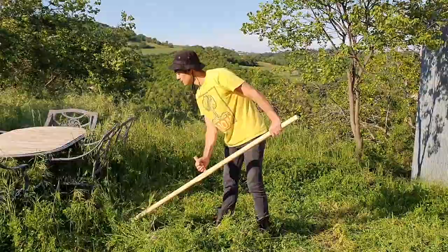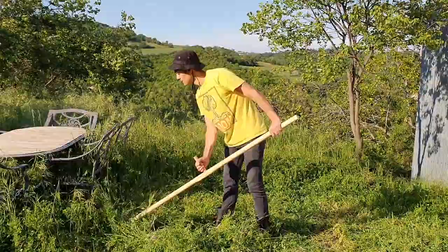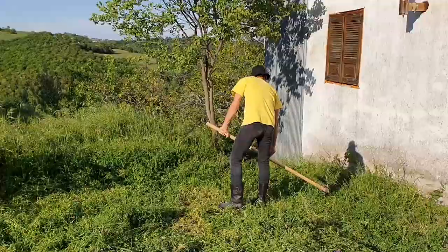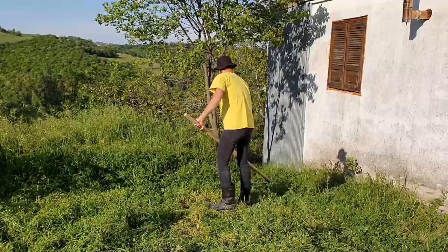I learned a few things during this experience. One thing I figured out is that there are two motions you can do, which are needed depending on the spot you need to mow. One is a broad swiping motion and the other is a pulling cutting motion.